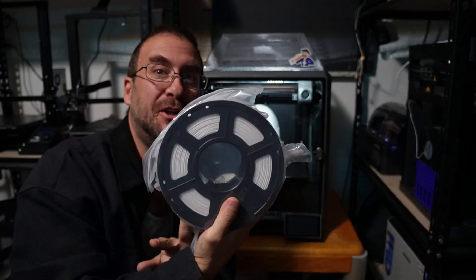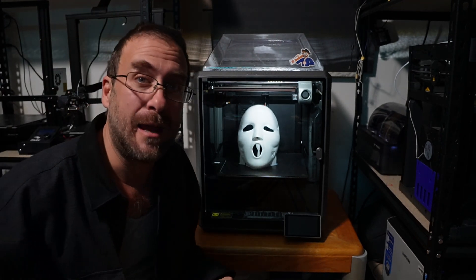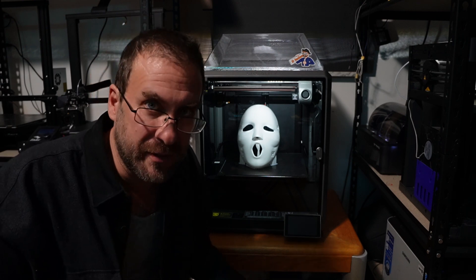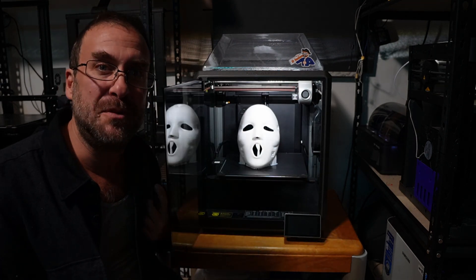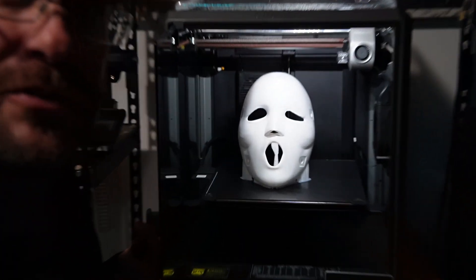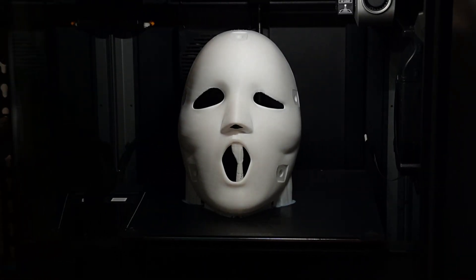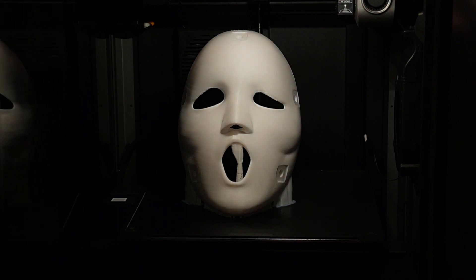This is Anycubic White PLA Plus, and this is a Brandon James mask from the MTV Scream — the Ghostface mask in the MTV version of Scream. It's a full-size mask and I sent it to the K1 Max using my default profile for regular PLA. I made no changes, did no tests, ran no calibrations. Just put the Anycubic PLA Plus White on the K1, sliced up this mask, and sent it to the printer. And as usual, the K1 absolutely destroyed it.